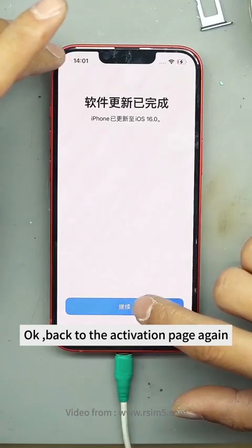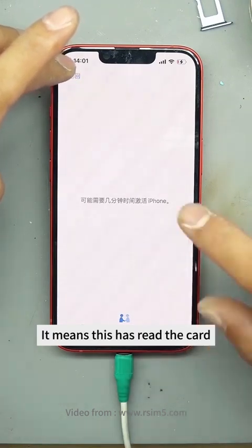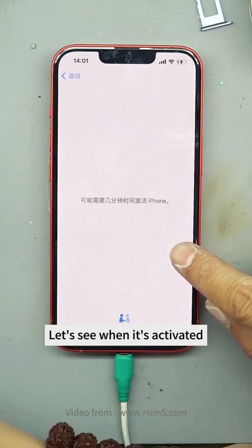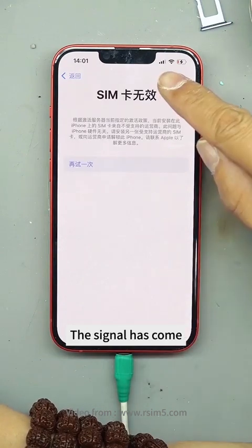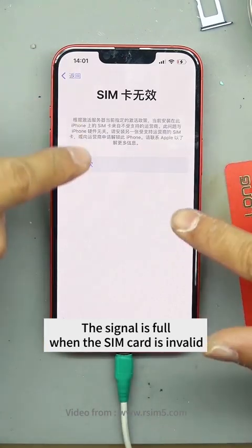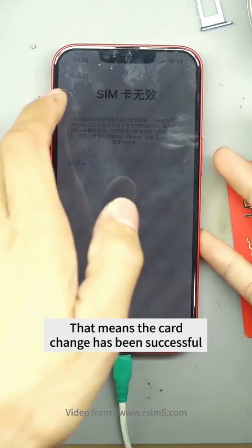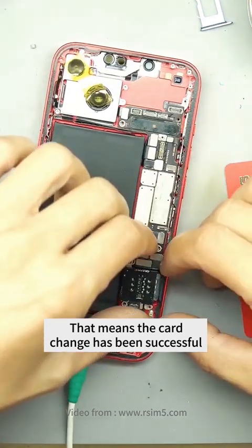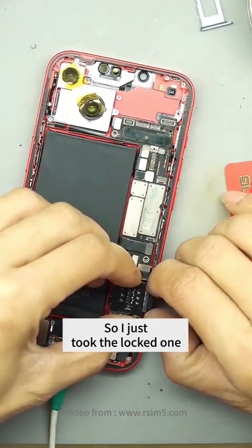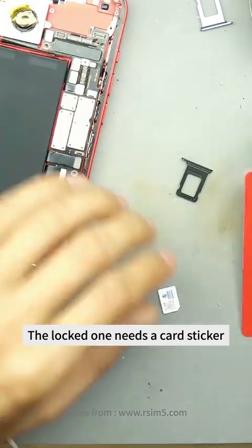Back to the activation page again — it means this has read the card. Let's see when it's activated. Does it suggest something? The signal has come. However, if it informs that the SIM card is invalid, the signal is full when the SIM card is invalid — that means the card change has been successful. I can't get the unlock-free phone, so I just took the locked one. The locked one needs a card sticker.